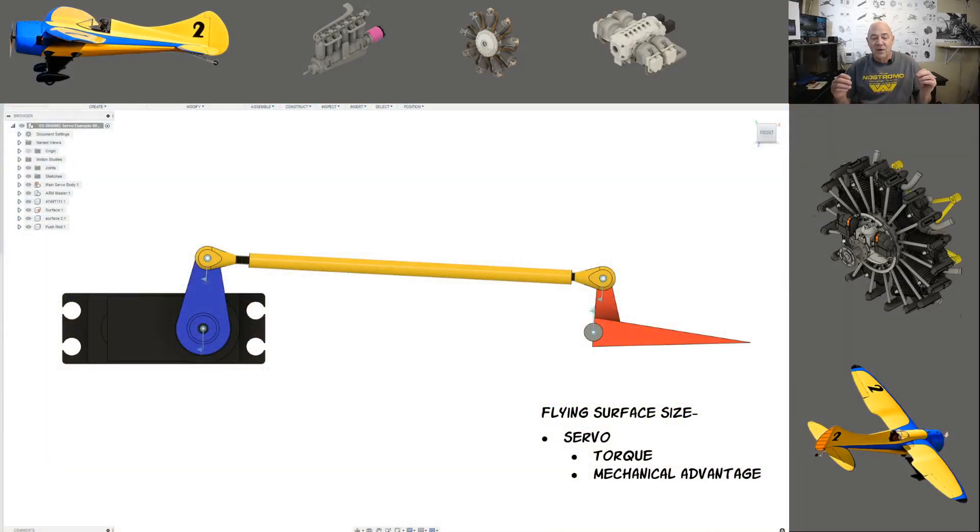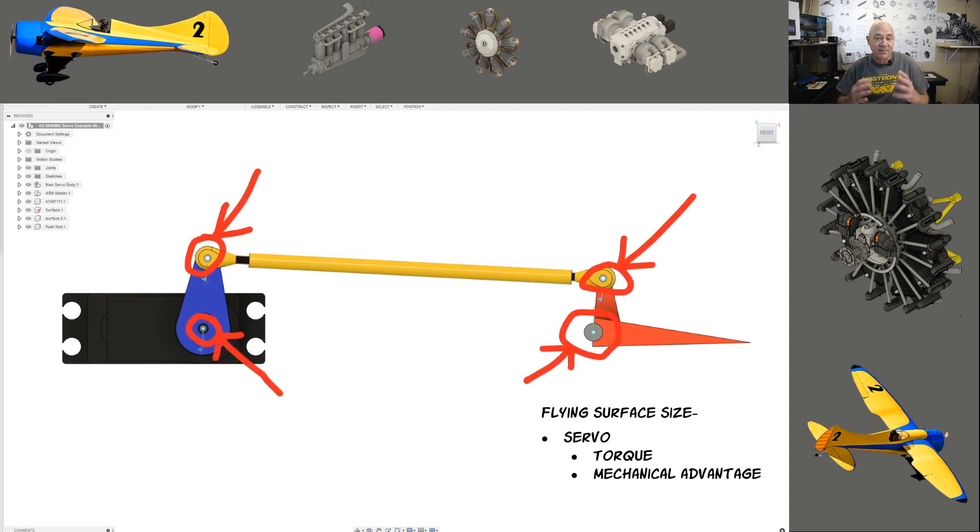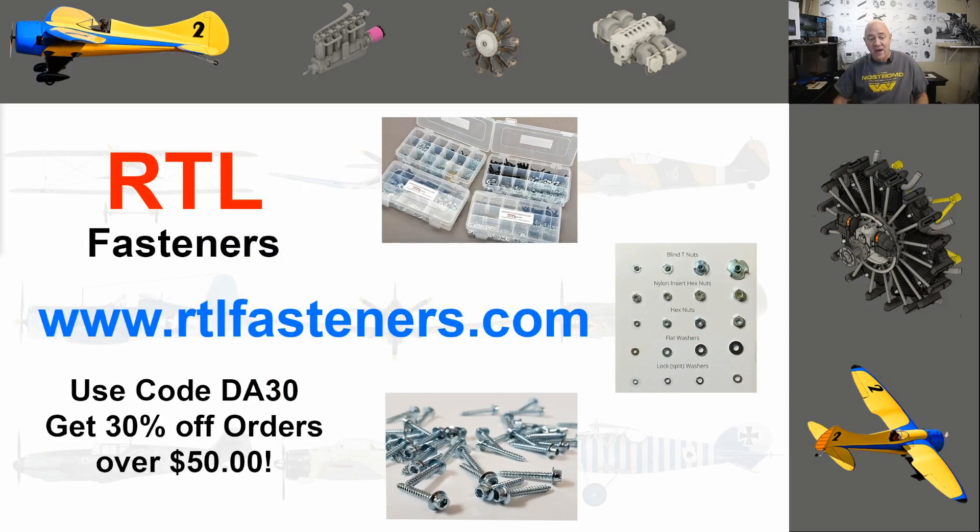Let me cover some basics and then talk about how this calculator works. In this illustration you can see a servo arm, a linkage, a flying surface, a pivot point which is the hinge, and a point where the control arm pivots with the linkage. These four points are what's important to understand when using the calculator. Also, a quick shoutout to a fantastic supporter of mine: RTL Fasteners. Go to their website — they have every bolt, nut, washer, and servo screw you need. Use code DA30 on orders over $50 to get 30% off.